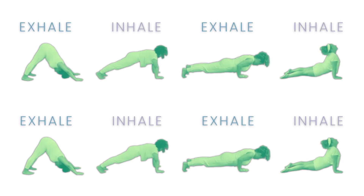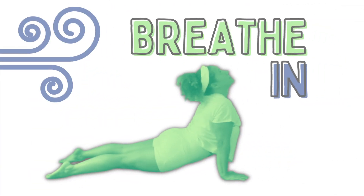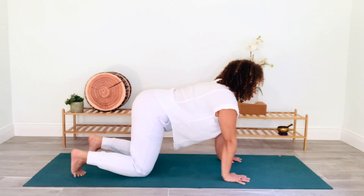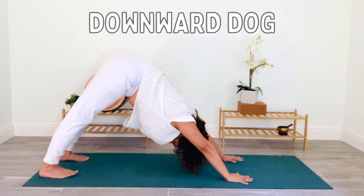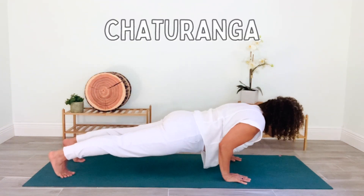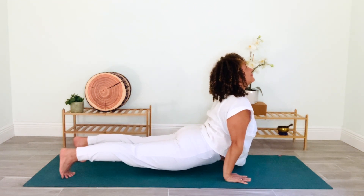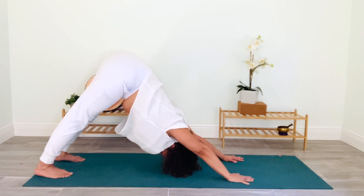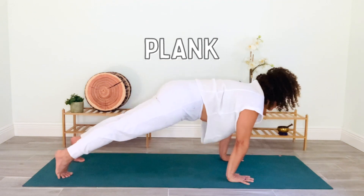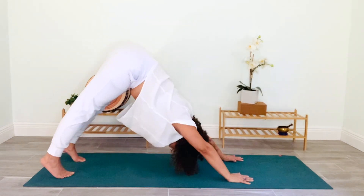Let's pull it all together. From table, take a deep breath in with your toes tucked — exhale as the knees lift off the mat, move up and back into downward facing dog. Breathe in and roll forward to plank, exhale lower to chaturanga, inhale lower the hips and lift your head into upward facing dog. Now exhale back and up into downward facing dog. Let's repeat: breathe in and roll forward to plank, exhale chaturanga, inhale upward facing dog, exhale to downward facing dog, then lower your knees to the earth.